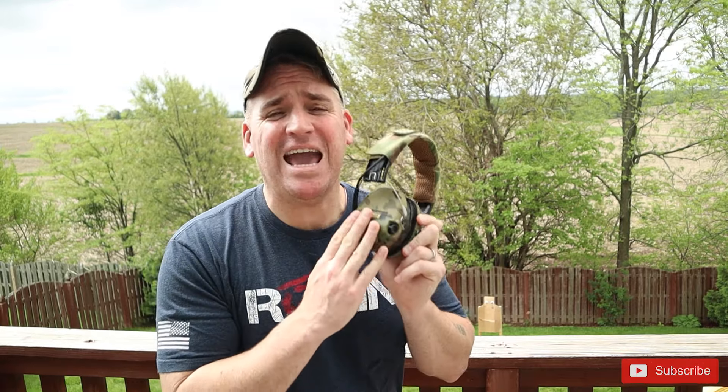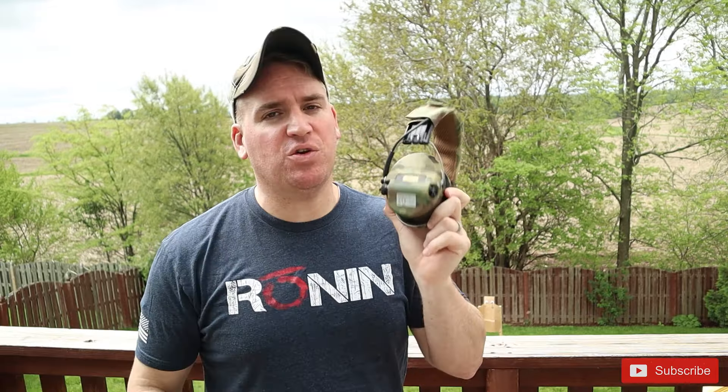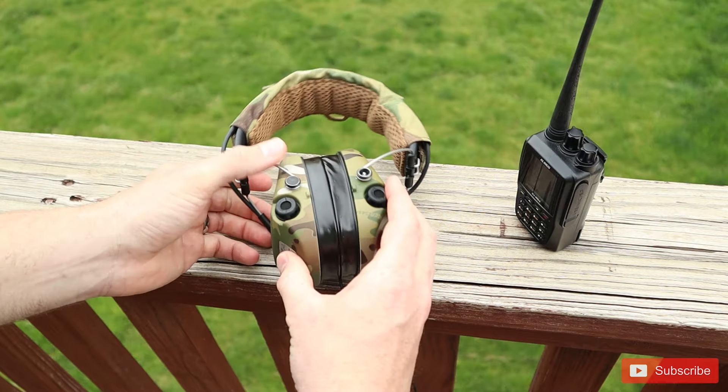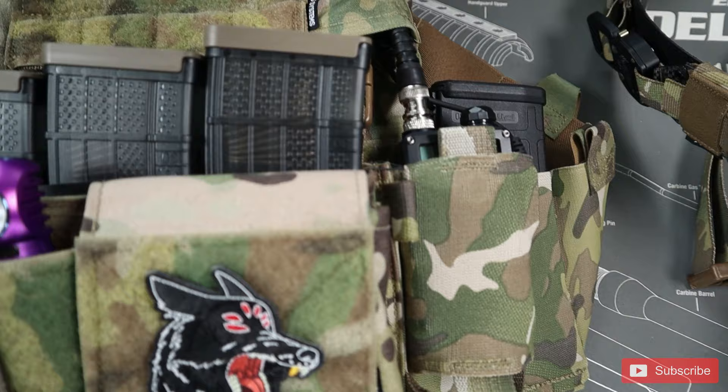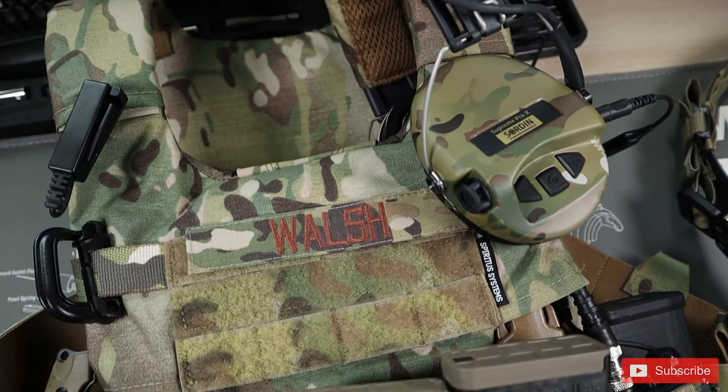These are some absolutely crazy active hearing protection headsets. So as always, let's go backwards — I'll unbox it first, show you everything that comes with it, go over all the features, test the sound quality and sound amplification. And finally, I'll show you some really cool radio setups you can integrate these headsets into. So taking a look first at what comes in the actual box, let's start with the Sword and Supreme Pro X LED.